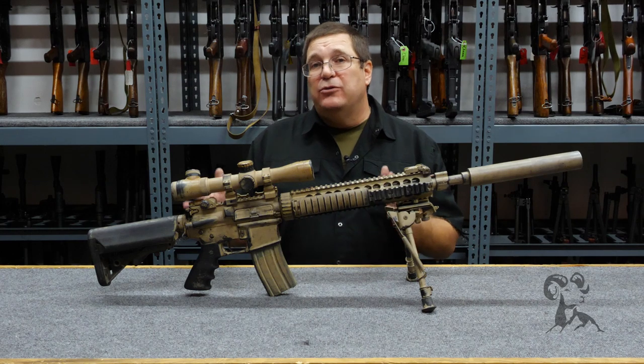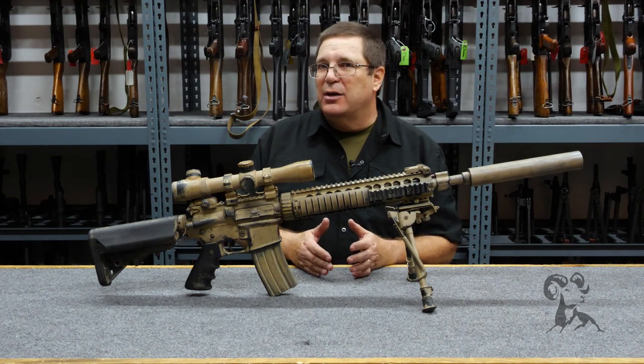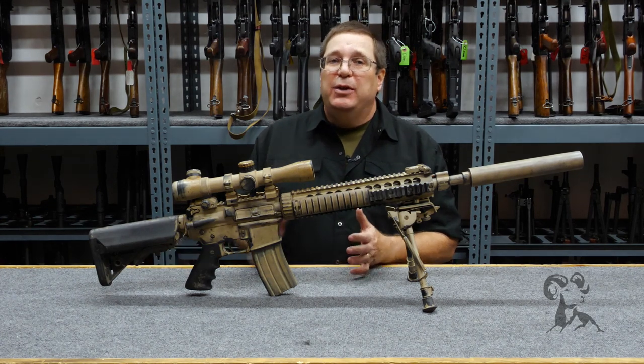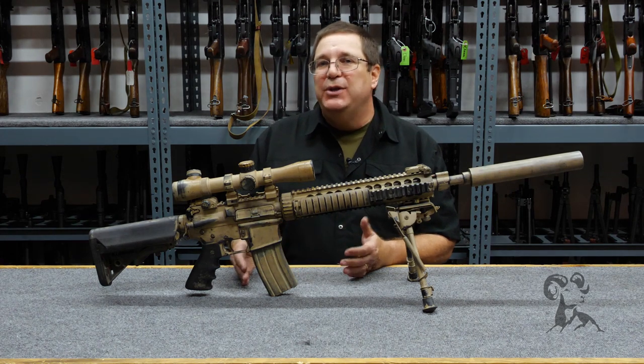That means we need to hang on to all these weapons at the end of principal photography almost until the film hits the screens, because you can do reshoots as late as a week before the release of the film.